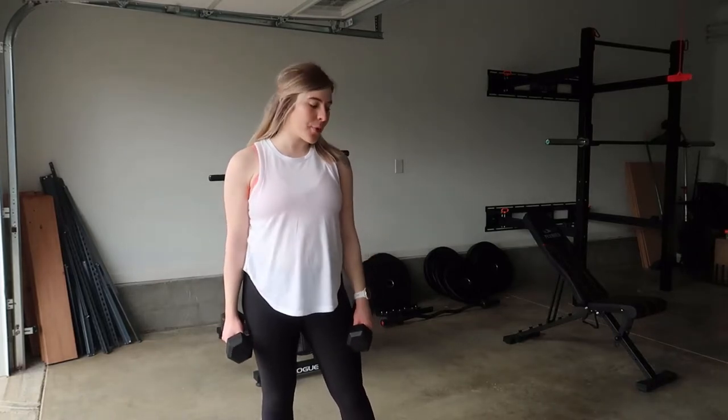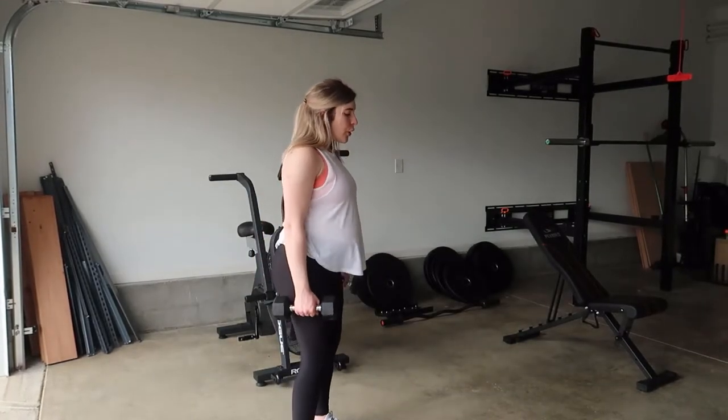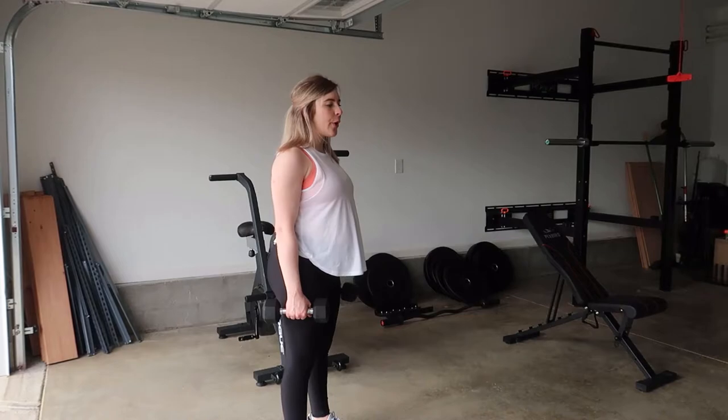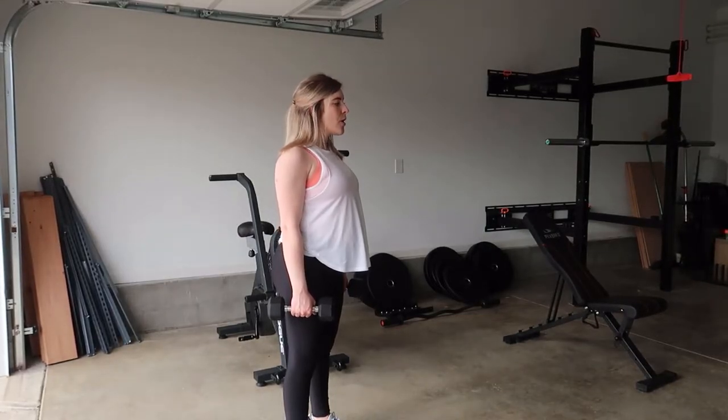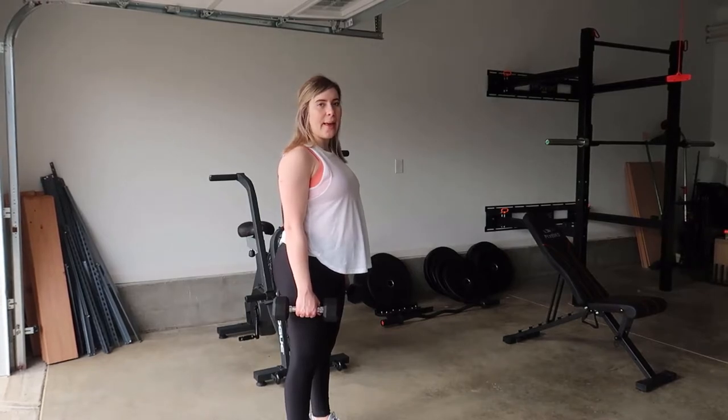Hi guys, welcome back to my YouTube channel. Today I'm going to be showing you how you can do a squat to bicep curl. Go ahead and grab a set of dumbbells of your choice. Get in the squat position: toes pointing forward, hips and spine neutral, shoulders back and engaged.